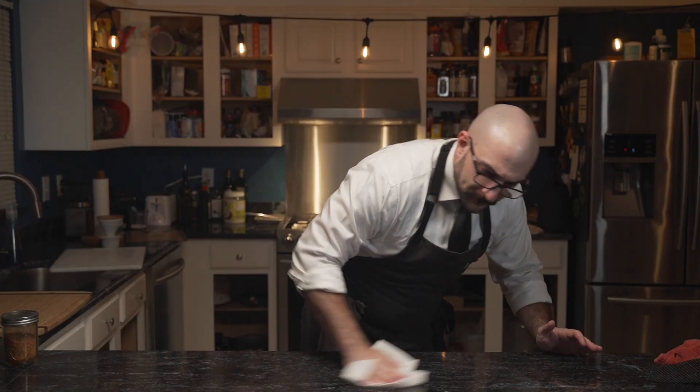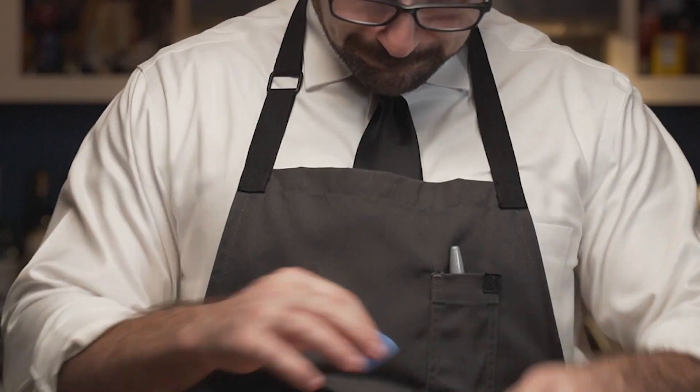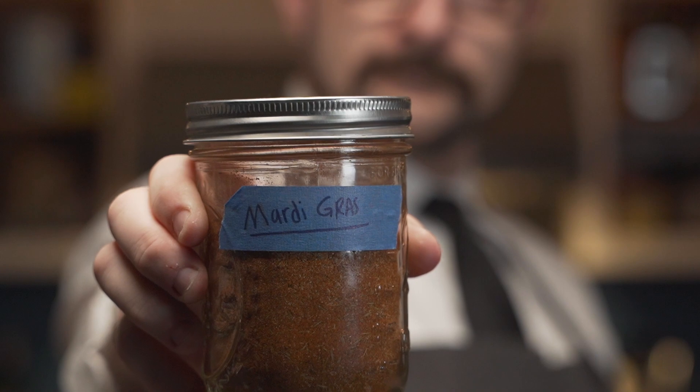Then he cleans — because ants. As for the leftover rub, it's aptly labeled 'Mardi Gras' and set aside in his cupboard.